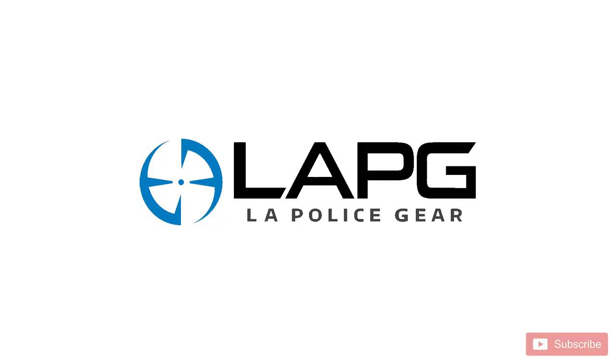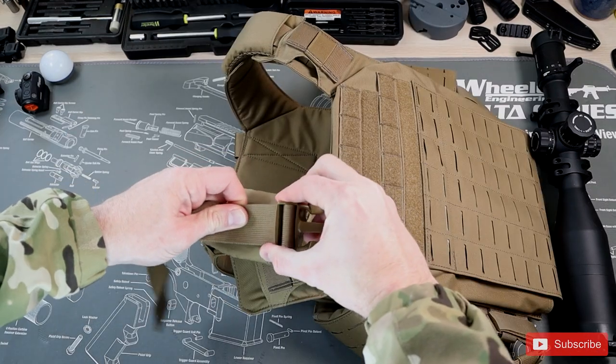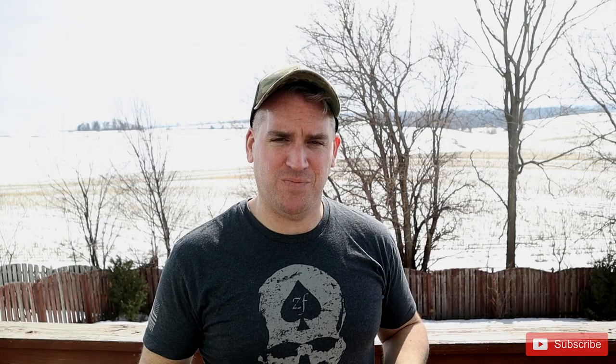We have a discount code you can use down below, and I'll put a link in the description if you're interested in purchasing this plate carrier. Big thanks to LA Police Gear for providing us with this Atlas plate carrier so we can evaluate it for you. Let's go look at the front, the rear, the cummerbund, and the shoulder straps to see how they all work and integrate together. Then we'll do a series of tests to show the expandability and adjustment of the plate carrier.